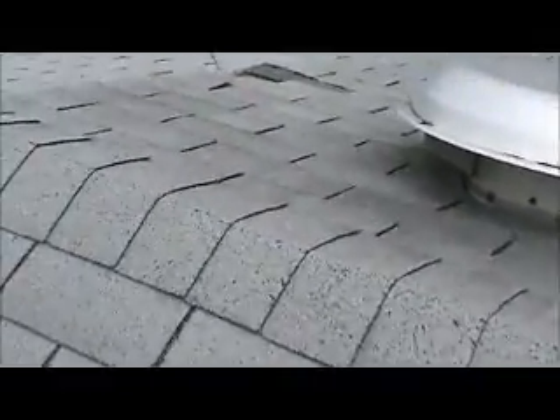It looks like a flat roof. This is a three-tab — it's white on here. It's a shingle tear-off, one layer. He's had one blown off and there's bare wood showing here.